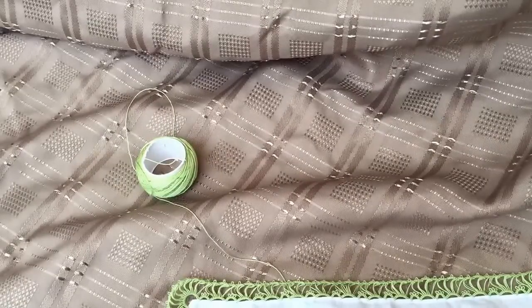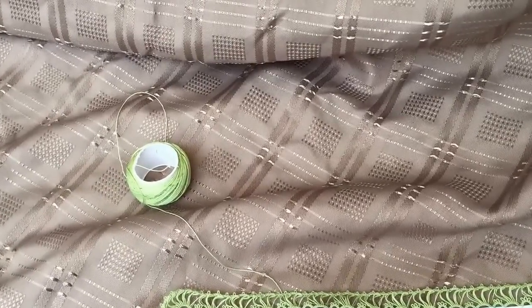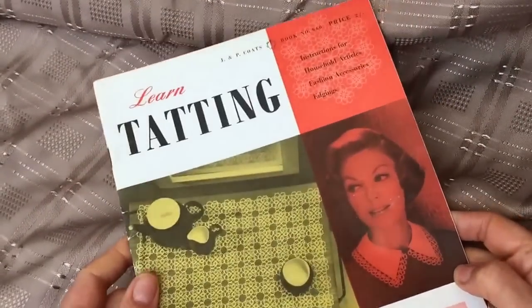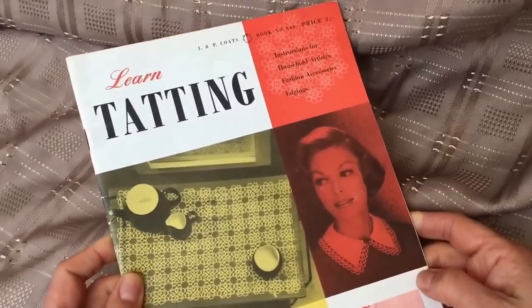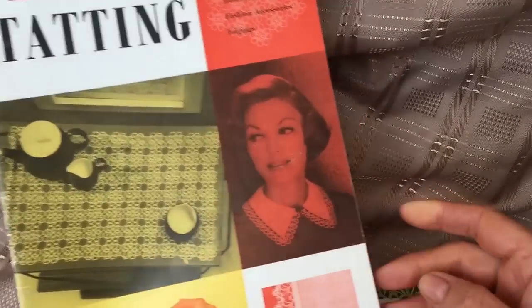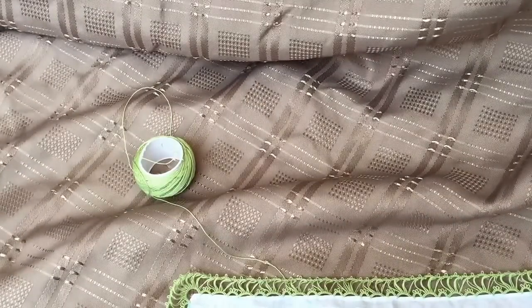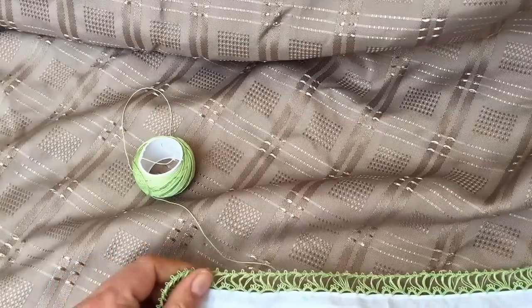Hello and welcome to the third and final part of this little series on the broomstick lace edging. Some people might be wondering where the pattern is from — it is from a little booklet called 'Learn Tatting' by J&P Coates, book number 660. The purpose of the video was not to give you a specific pattern, but just to show you new ideas and perhaps inspire you to try something different with your tatting.